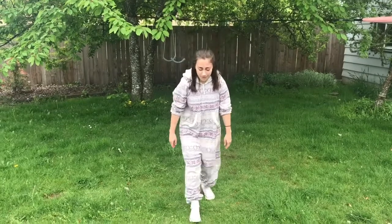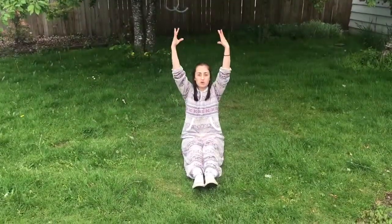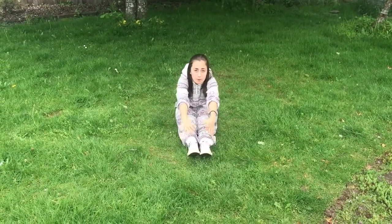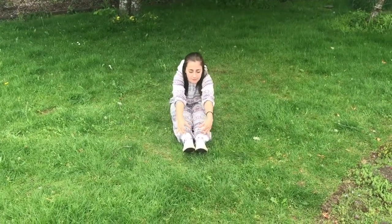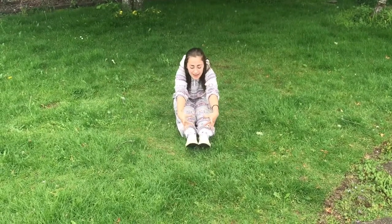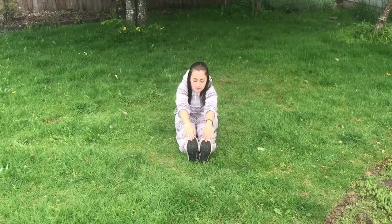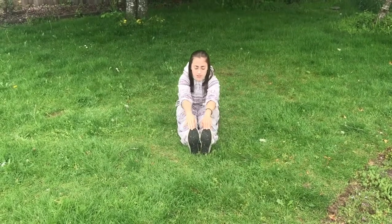We're going to start with stretching. For our first stretch today, we're going to come down onto the ground in pike position with our toes pointed to the floor, and we're going to reach for our toes as far as we can. You should feel this stretch under both of your legs — a little bit of tension. Hold it for five seconds. Go ahead and flex your toes and do the same thing. Try to grab onto your toes; if you can, try to bend your elbows and bring them down to your knees.